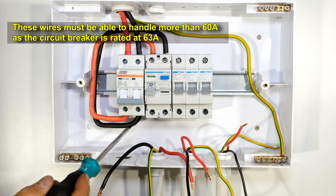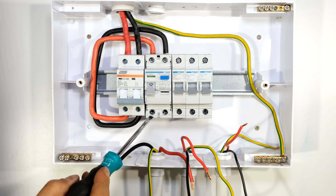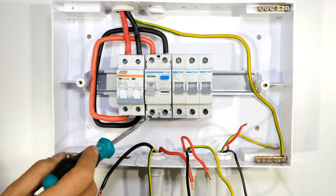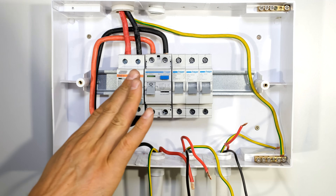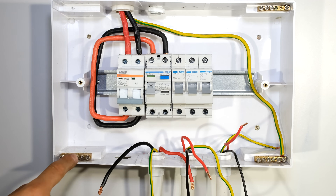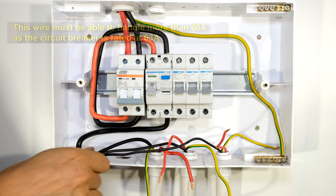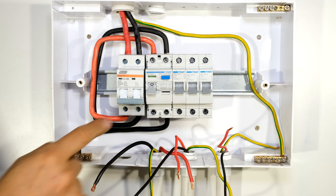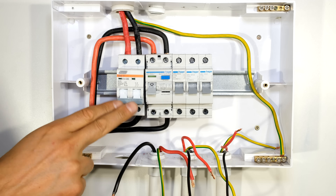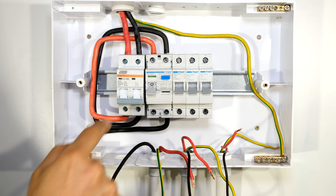I've now wired the live and neutral to the input of my earth leakage circuit breaker. From the output of the earth leakage circuit breaker, the neutral needs to go to the neutral rail and the live needs to feed the load circuits. Remember that in this installation everything is protected by earth leakage. I'm going to take a neutral wire and connect it to the common neutral rail, so all three loads will be protected by earth leakage.